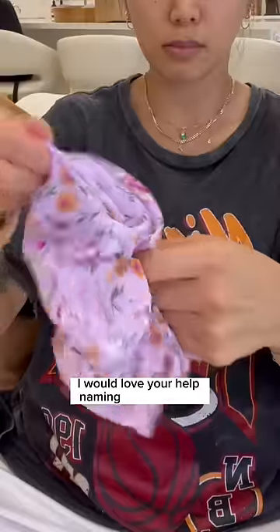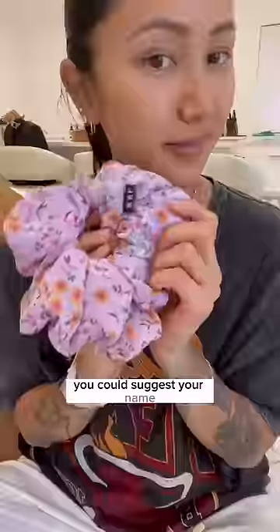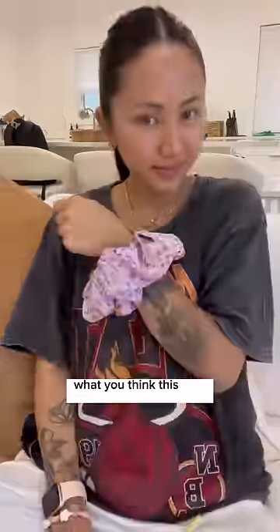And I would love your help naming this scrunchie. You could suggest your name, a friend's name, or what you think this one should be named.